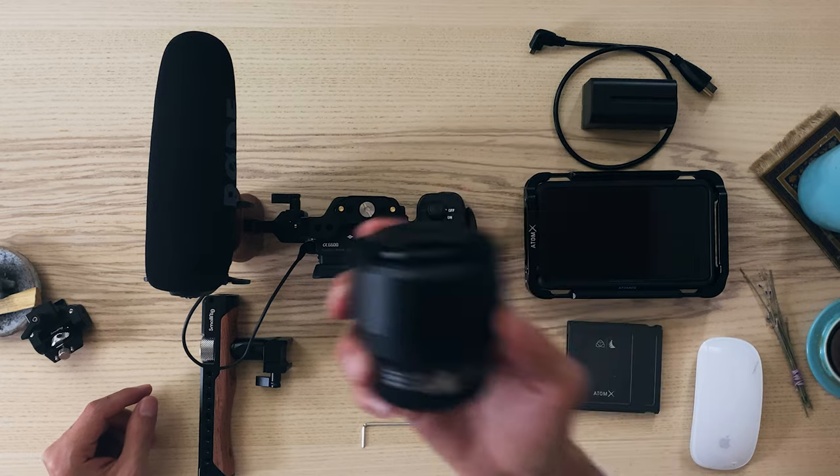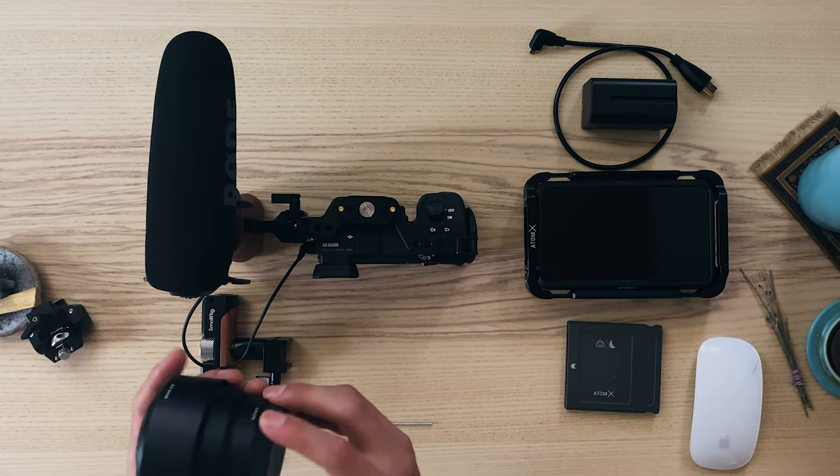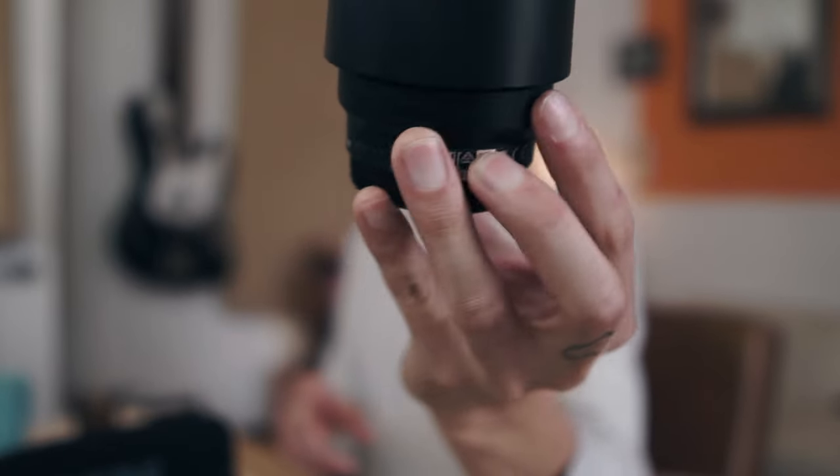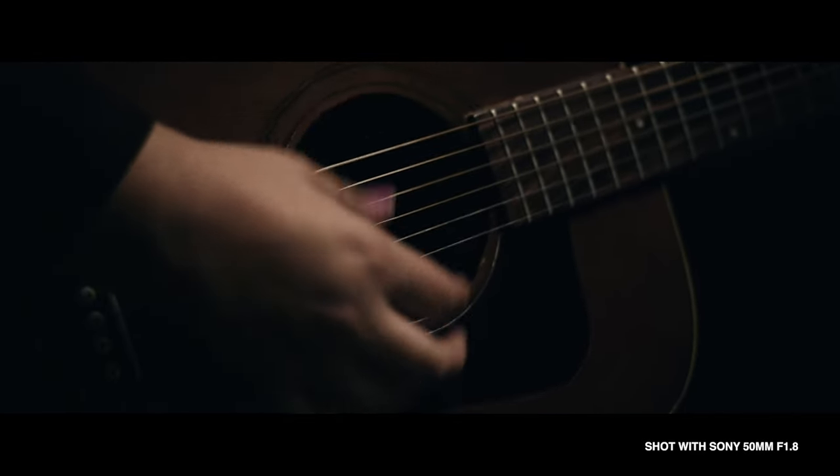Second to that lens is my only other lens — I'm working on my lens game currently. This is the Sony 50mm f/1.8. This is great for portraits and it's got great low light capability as well with the fast 1.8 aperture. One of the cons of this lens is how loud the autofocus is, but this is a great manual focus lens, which is something I am getting more and more into.